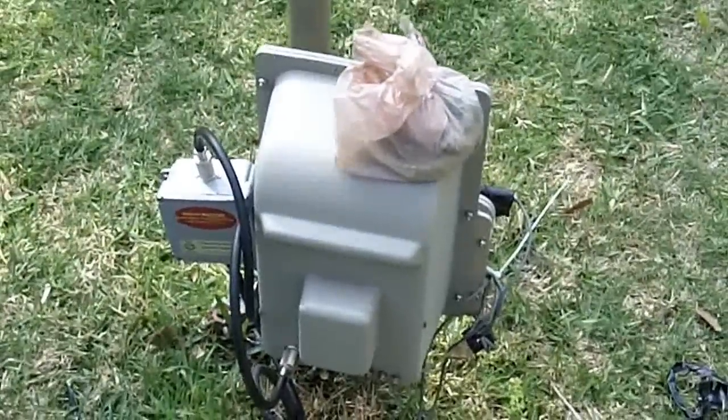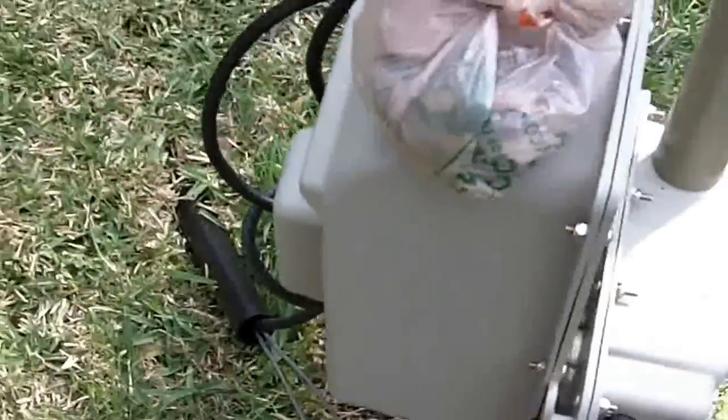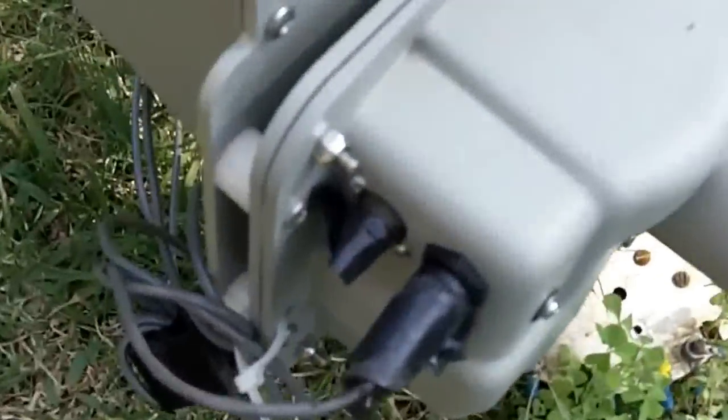Okay, here we go. W5XJ trying to finish a project that was begun a long time ago. Here's the stepper — big IR vertical. I've just had the coax and everything just laying on the ground for far too long.